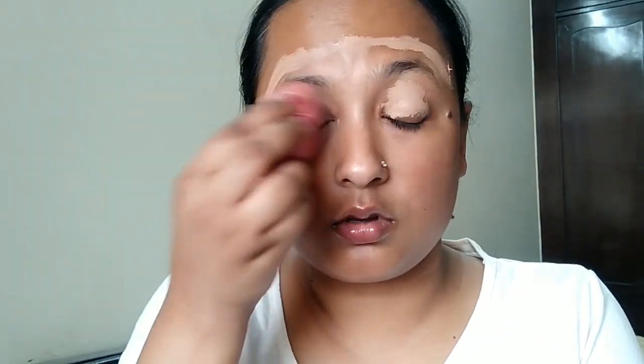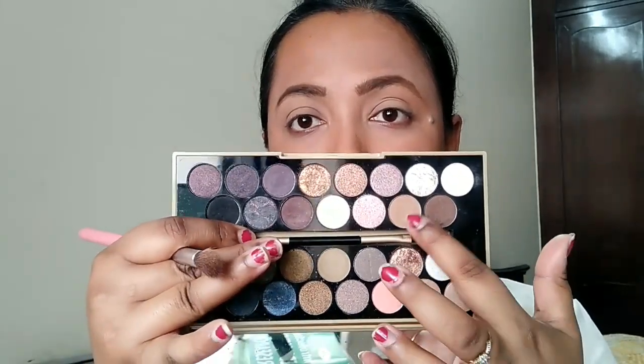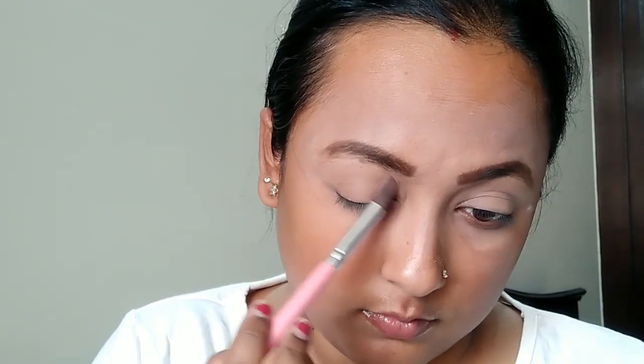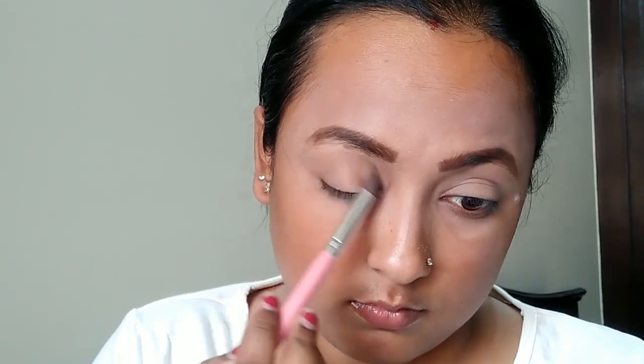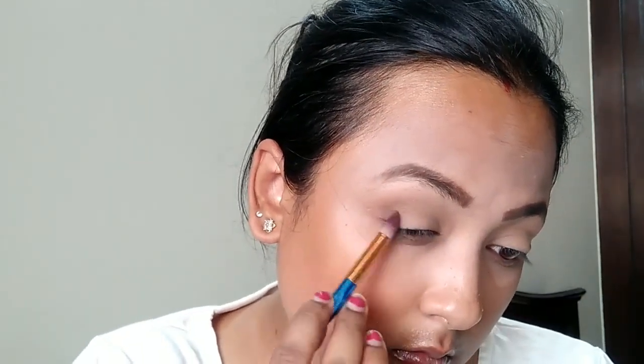For the eye base, I'm using a Makeup Revolution concealer applied all over the lid and above the eyebrows to give a nice, clear base for the eyeshadow. I'm blending it with a beauty blender, then going in with the Revolution Fortune Favors the Brave palette, starting with the lightest brown color.